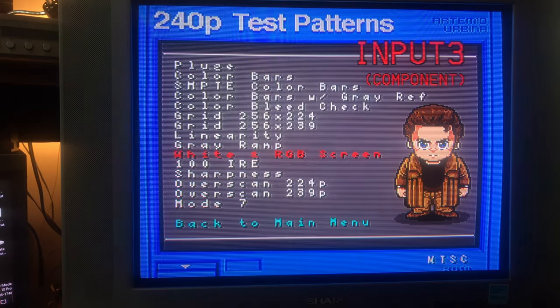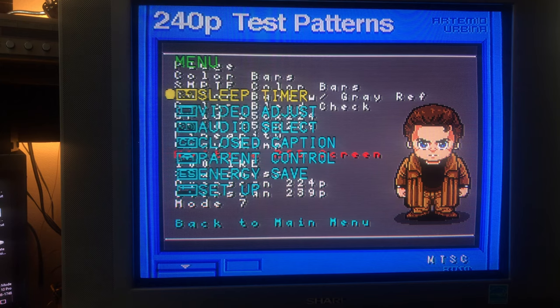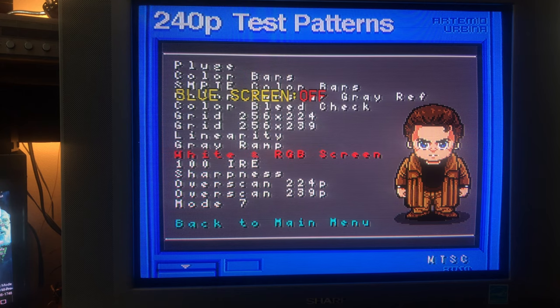Unfortunately, I can't get the blue screen to work — I only have component plugged in right now; maybe it would work with composite. But that wouldn't be too useful because you have to reset all these settings for each input individually. If you set blue screen on composite input 2, you'd still need to separately adjust your component inputs. I typically only use component if I can help it. A blue screen would be nice so we could do color adjustment without theater gels.